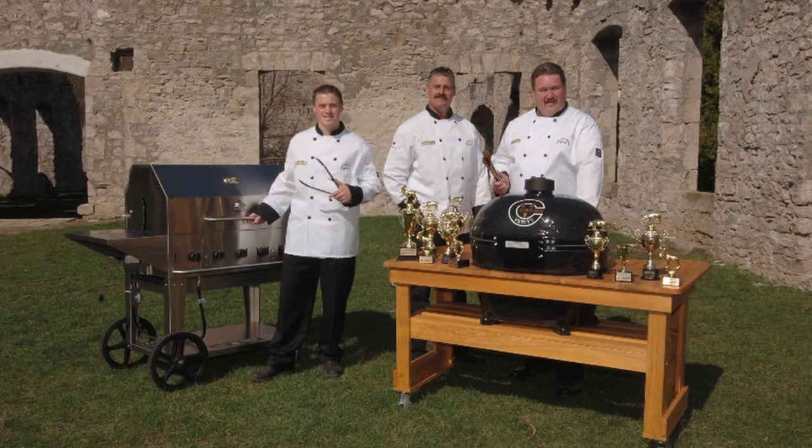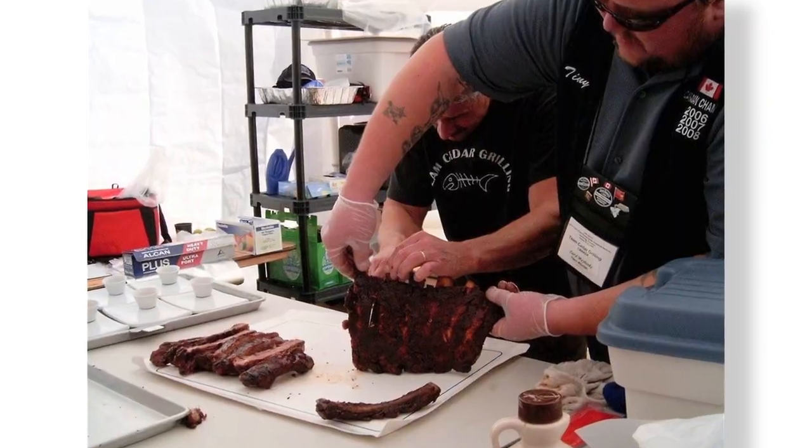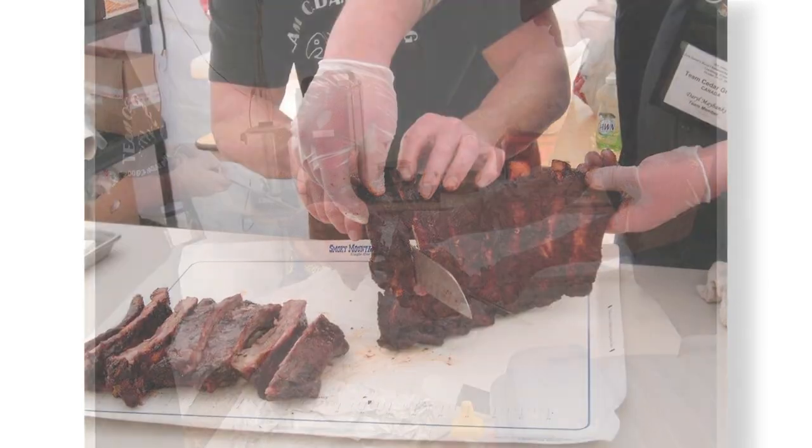I'm Steve Adams from Team Cedar Grilling and we're three-time Canadian barbecue champions. It's not normal type of barbecuing itself — it's very extreme. We push the limits of barbecue all the time. It all has to do with perfection.